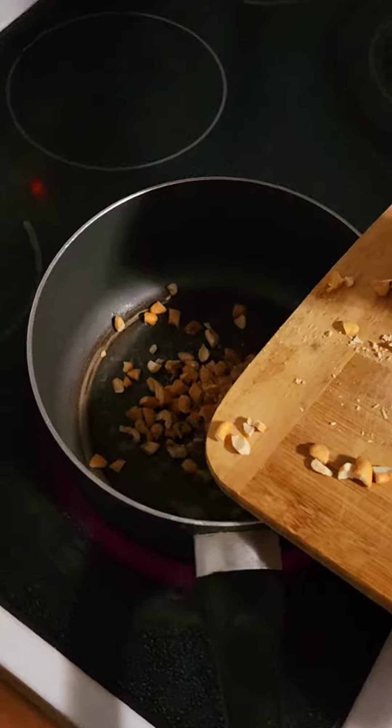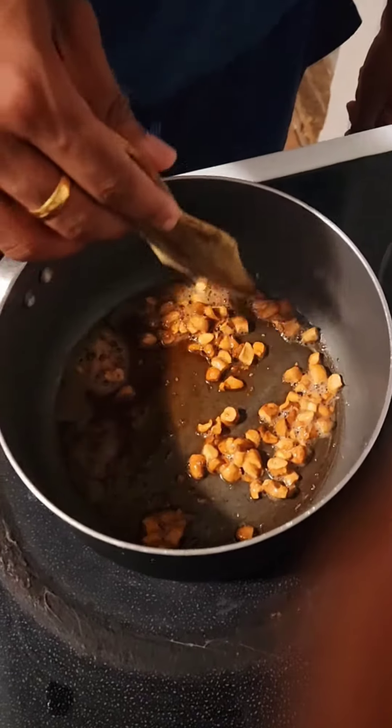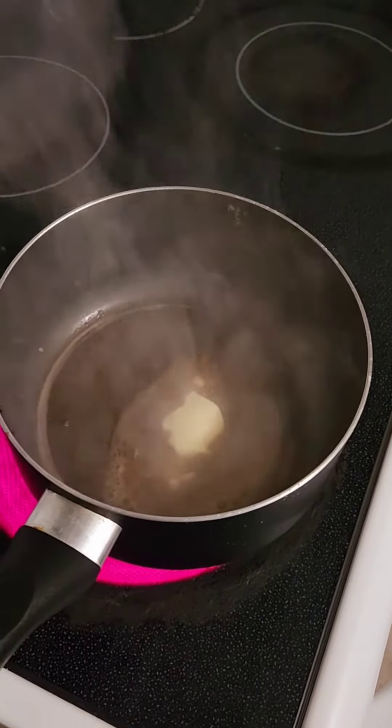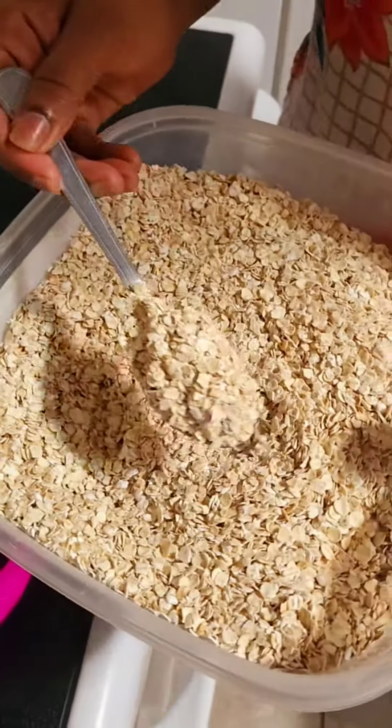Get some nuts roasted with the help of butter or ghee. I didn't have ghee so I used butter, but it was perfect. Once they are brown in color, just remove them and add two tablespoons of butter to the same pan and give it some time to melt.